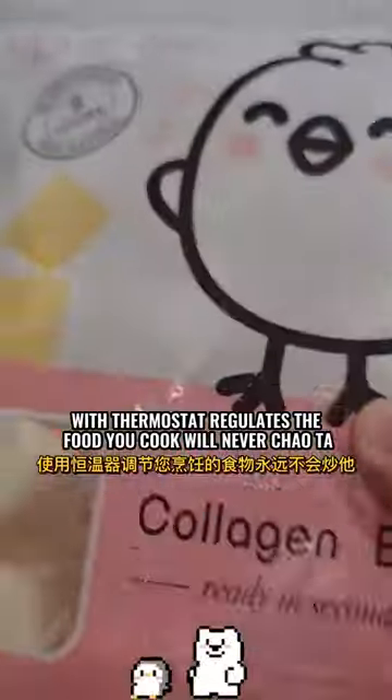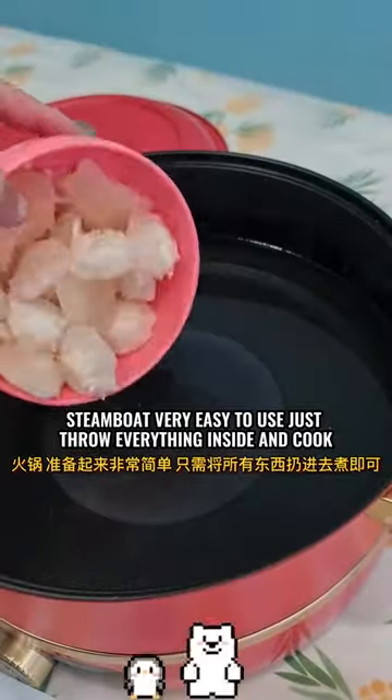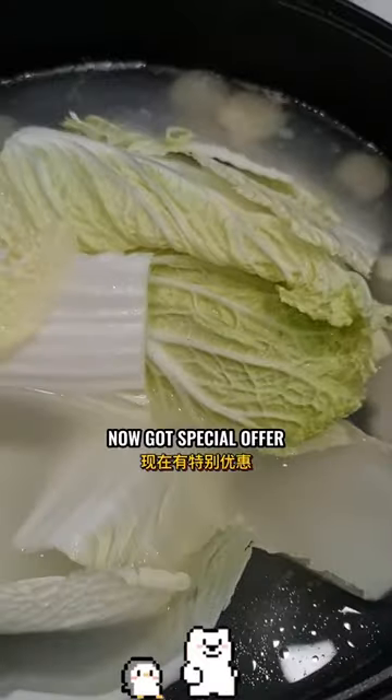With the thermostat, the food you cook will never get overcooked. Steamboat is very easy to use — just throw everything inside and cook. Now there's a special offer!